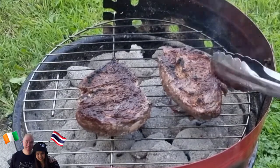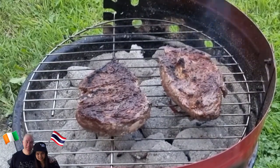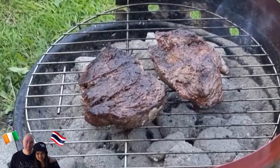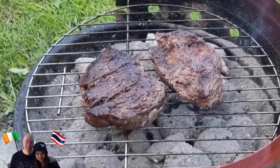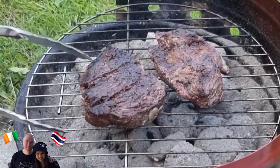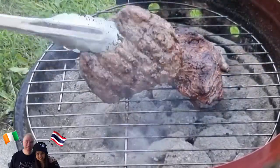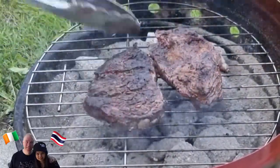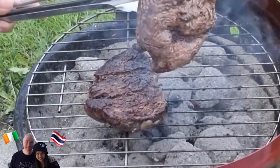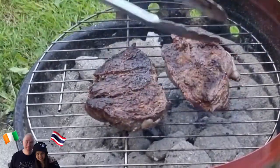Are you going to eat it outside? It's too cold here. No, I'm okay. Wait for 4 minutes, guys. I'm going to check it. Maybe just a few seconds.